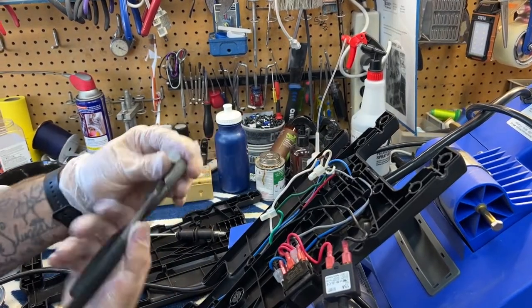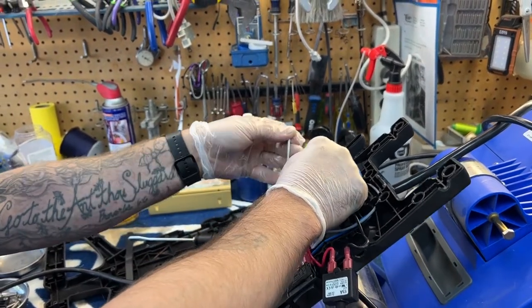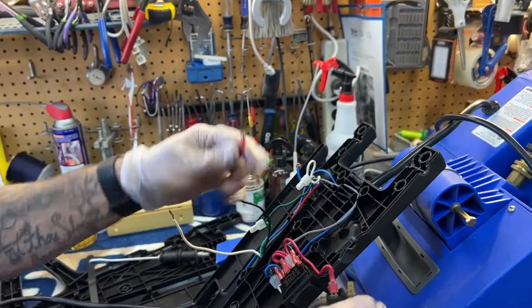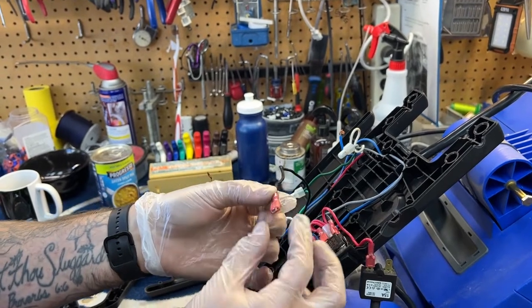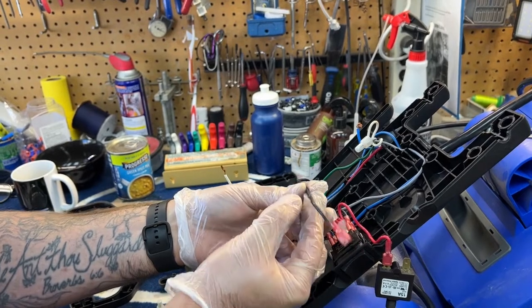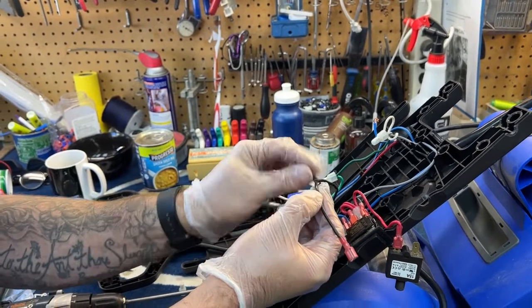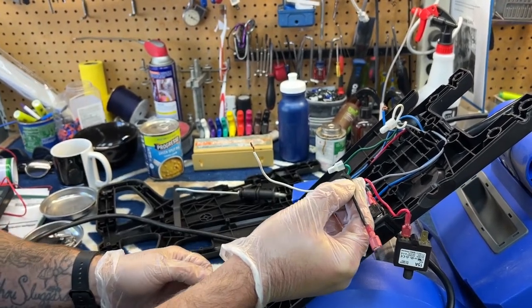They'll pop right off. Typically don't want to reuse these — they're usually kind of crushed after you take them apart. I'm going to pull this off. You've got a couple options here at home. I have these connectors, so I'm simply going to replace this connector on the new cord. But it is acceptable to cut the wire off and then crimp your new wire or wire nut the new wire to there. As long as you're doing that securely, there's not really any problem with that.